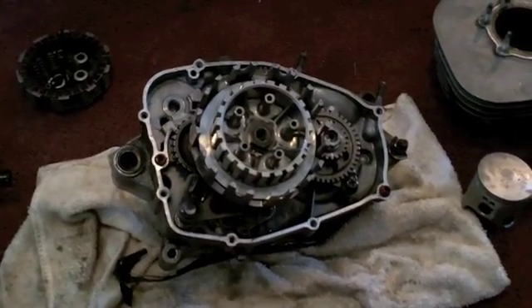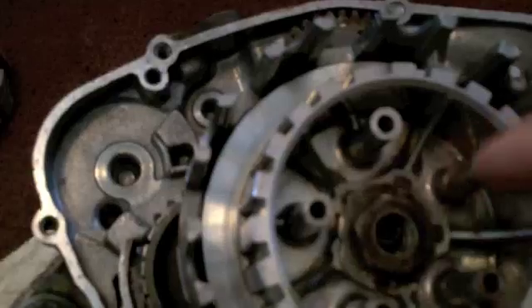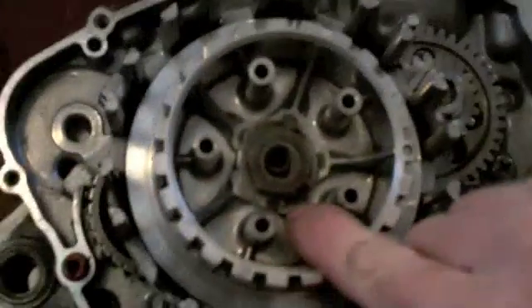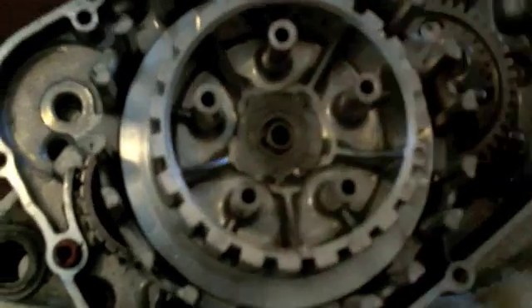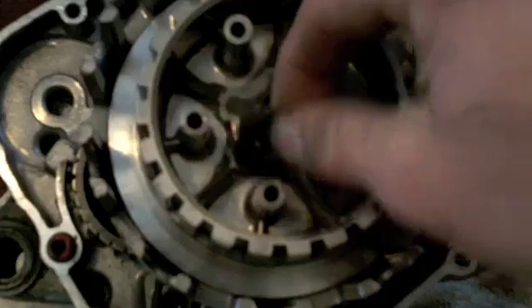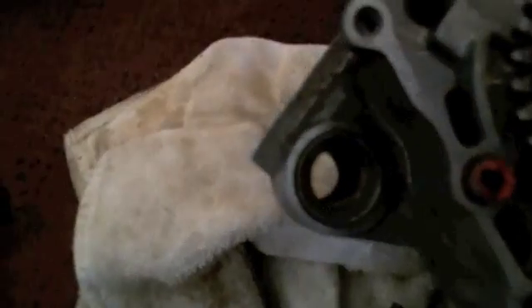I've taken the pressure plate, springs, and plates out. Next you'll find a lock washer with a nut. You have to bend the tab on the lock washer and loosen your nut - that comes off, your lock washer is right here, then this will pull off. The next thing you'll find is a gear that will be locked down on the shaft. I've already pulled it out - it'll be further in and it sits in a groove, so once you take that off you'll be able to pull this off.